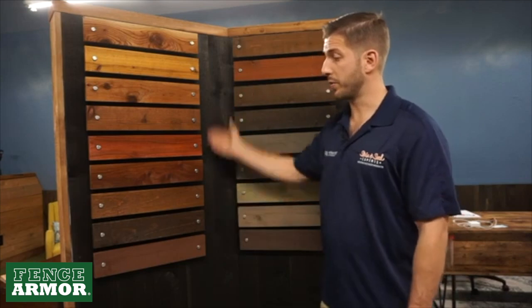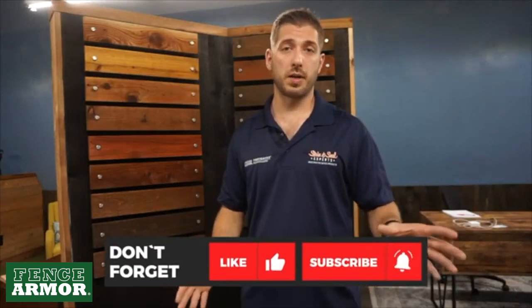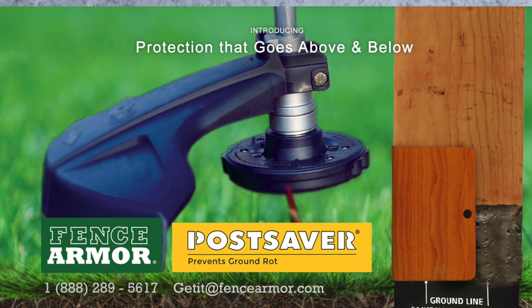A lot of people love this range, so take those things into consideration. Please like our page, share it, subscribe, and hit the bell button. If you've got any questions, contact us there. And if you want to get some of these fence stain samples for your projects, don't hesitate to give us a call. Thanks.